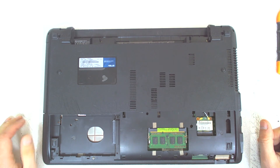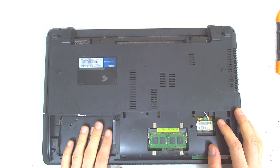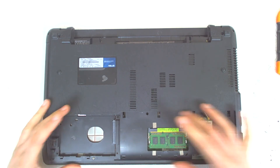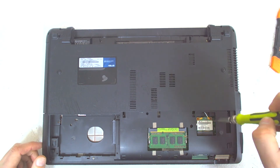Pretty much it's very easy. The only thing I've done so far is just remove the hard drive and the cover for the memory, so let's get going with the rest of the things.